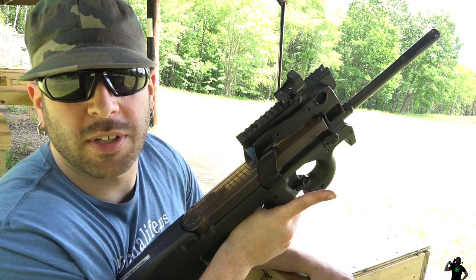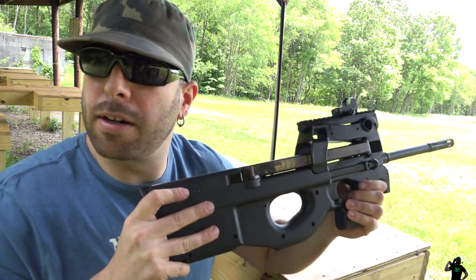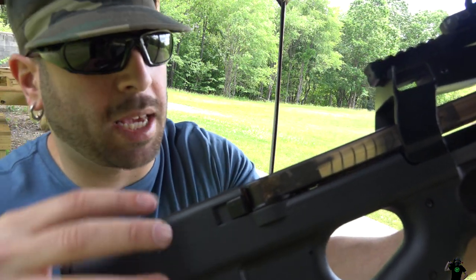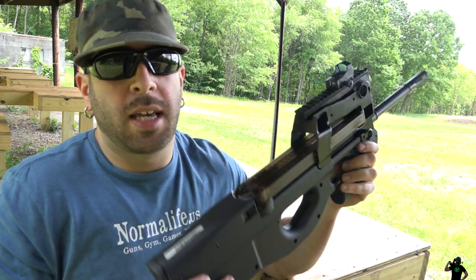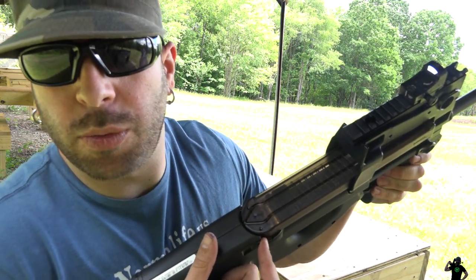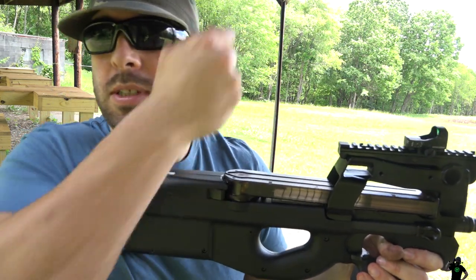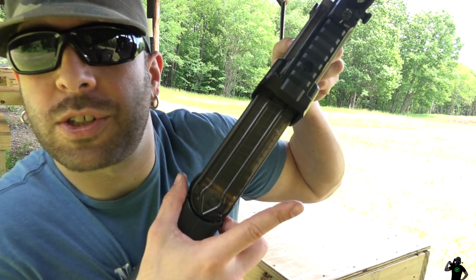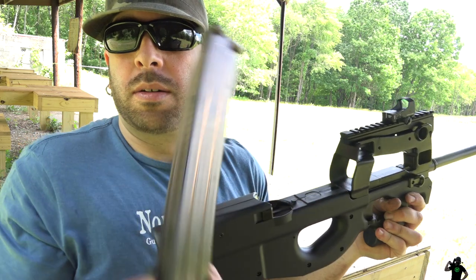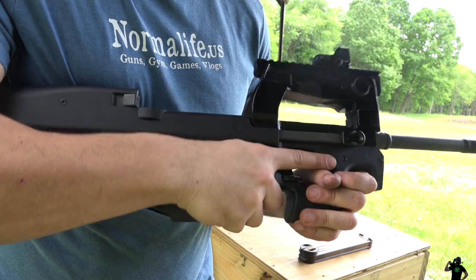Make sure it is on S for safe. Next, you need to remove the magazine. At the base of the magazine you can do this with one finger or two — with one finger it just pops up, but I like to use two fingers, pull back, and it pops out pretty easy. As you can see there's one in there, so there's probably one in the gun.